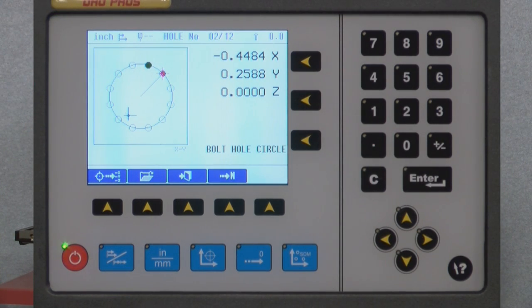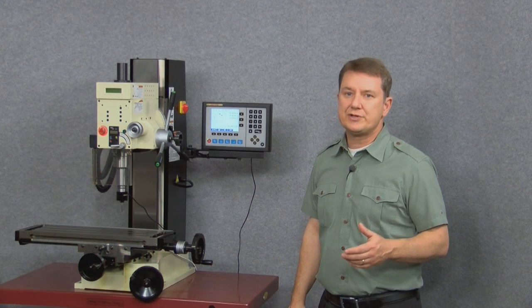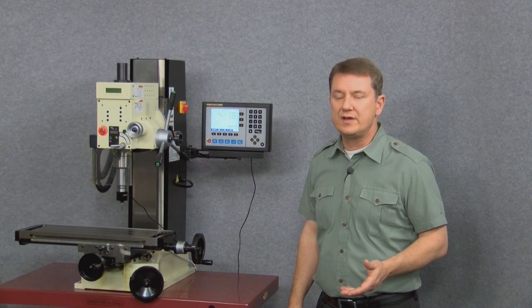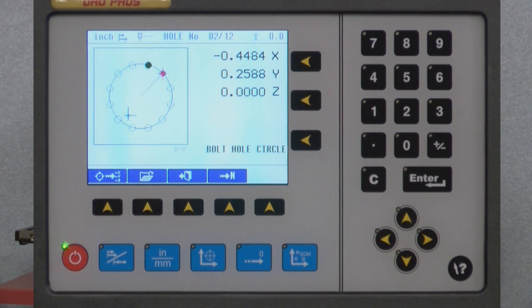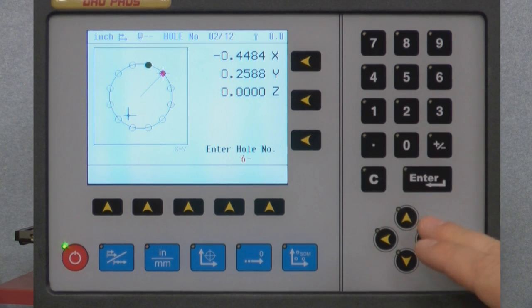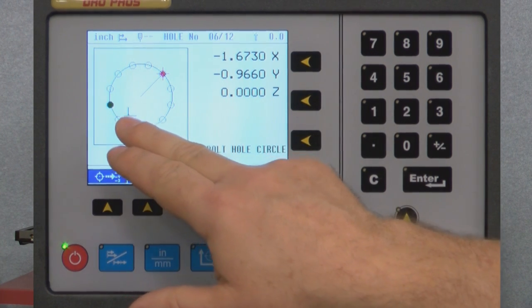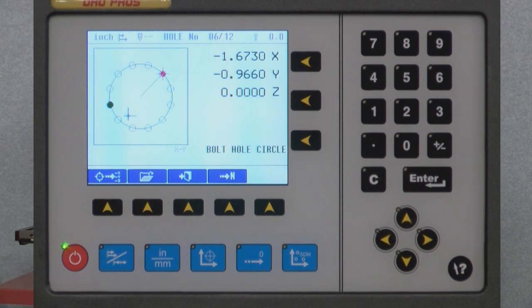Note how the green dot moved to the next hole and the top of the display now reads hole number 2 of 12. To sequentially move to the next hole, keep pushing the right arrow key. But if we want to immediately jump to another hole out of order, we push the 'proceed to end' button and then enter the desired hole number. We'll use 6 followed by the enter key, and the green dot jumps to hole number 6 of 12.